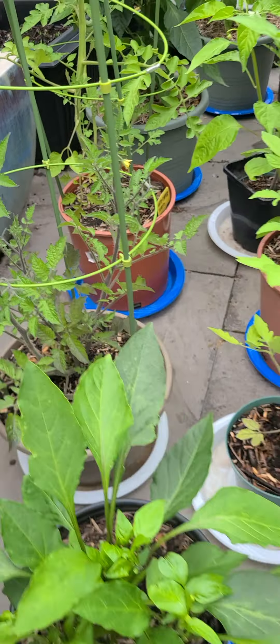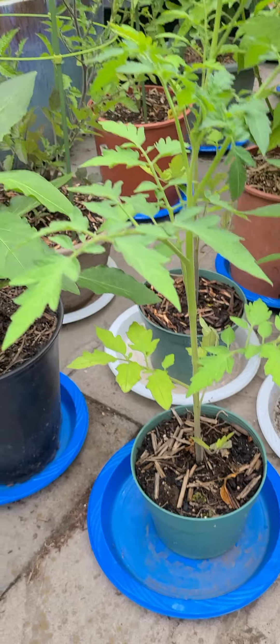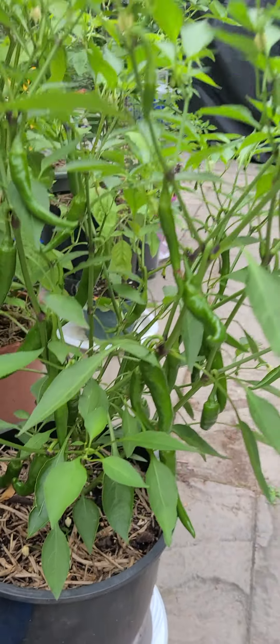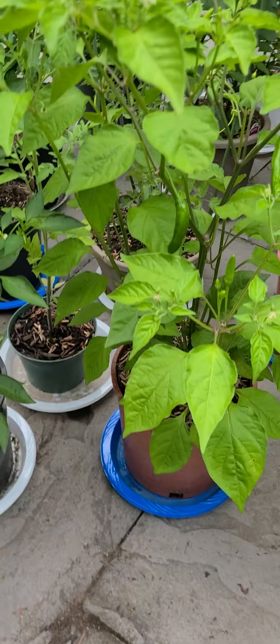The cherry tomatoes are looking great over there, regular tomatoes looking great as well — just getting started. Then we have this Cayenne here with just so many peppers on it. That one's the Red Cayenne, by the way.